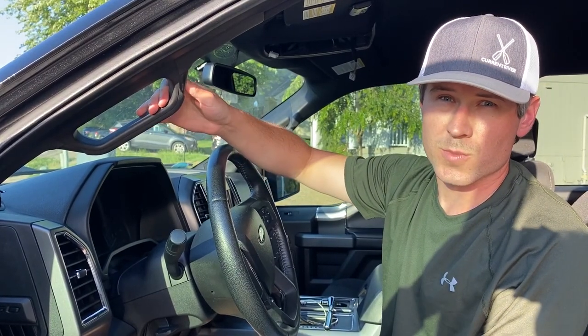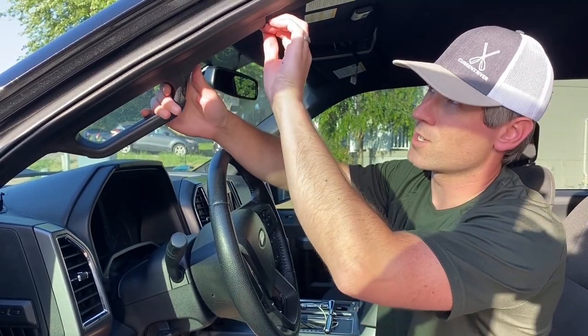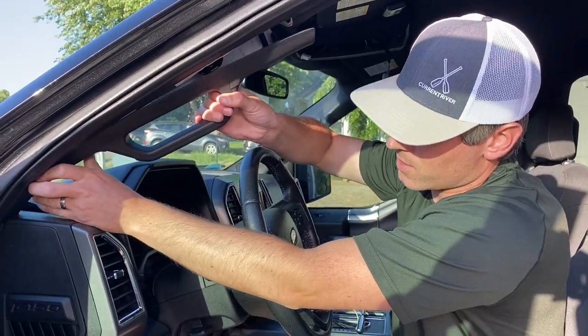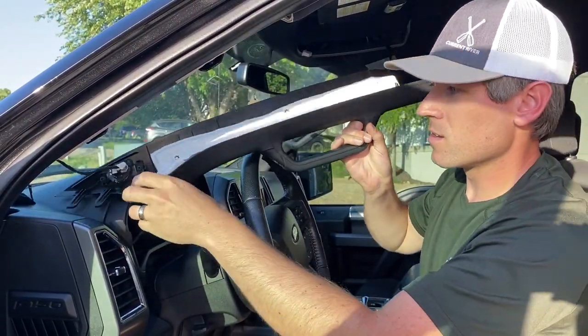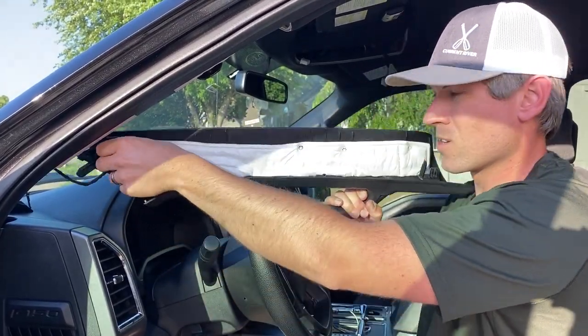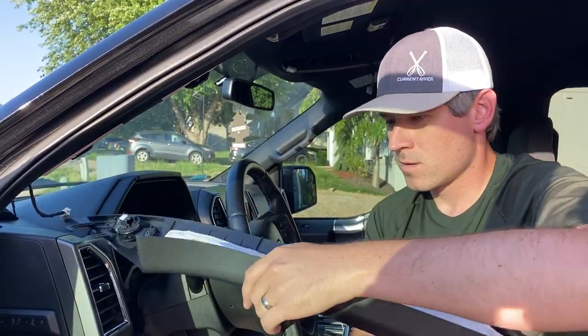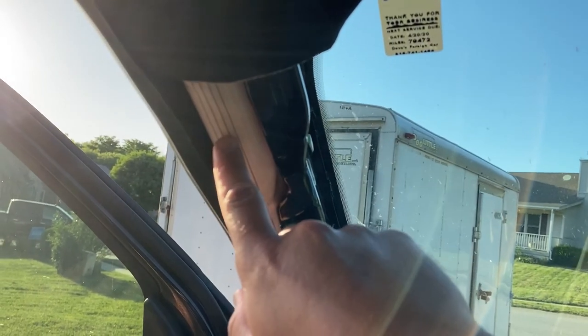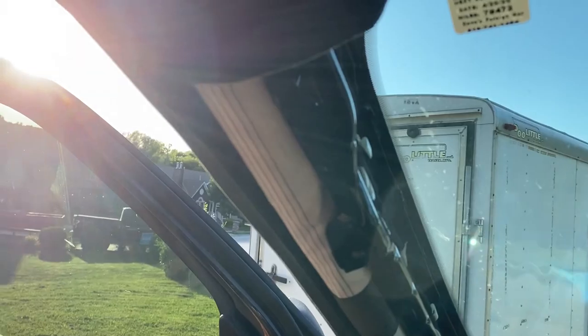Now that we have the 10-millimeter bolts out, we're gonna first undo the top portion by pulling it towards you, then kind of pull up and back — it should come right off. Then unplug your tweeter speaker. Now we have the A-pillar removed. This is the airbag — we're gonna avoid routing around that and try to get on the other side of the A-pillar and down.